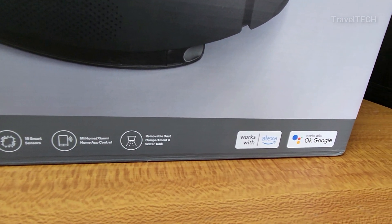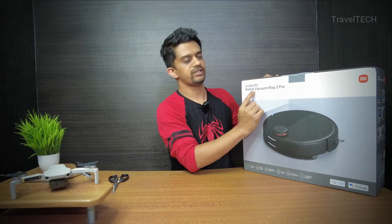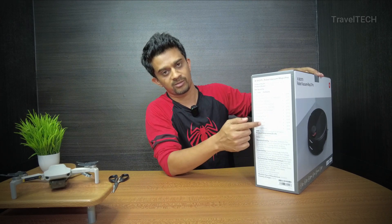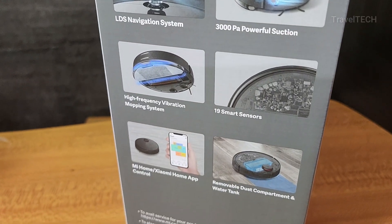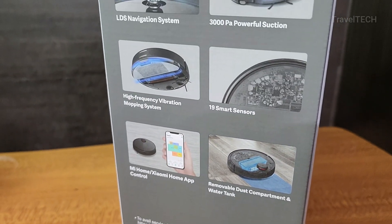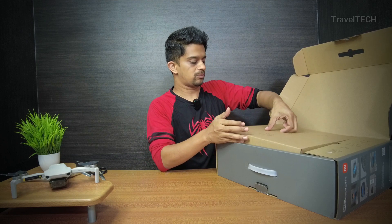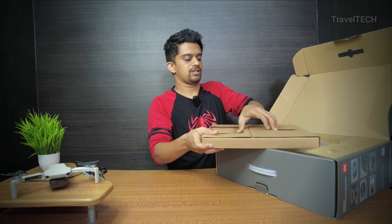It also works with Alexa and Google Assistant, has Mi Home or Xiaomi Home app control, and a removable dust compartment and water tank. The Xiaomi logo is on top and the model name is written right there. On the other side there's a pictorial representation of various features. It's a very nice and smart looking box, and I'm really excited to go ahead and unbox this.